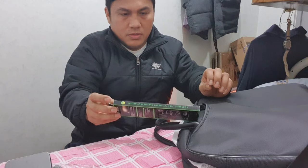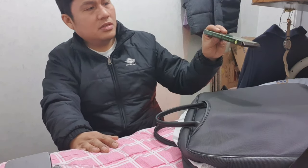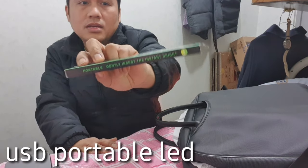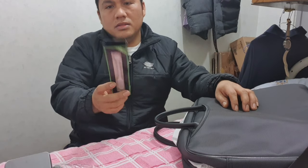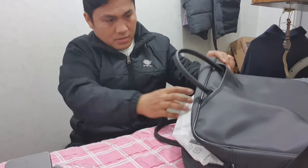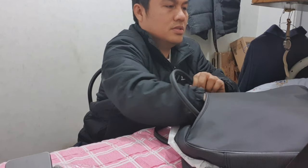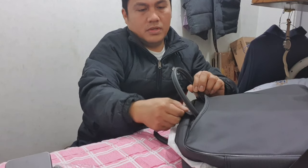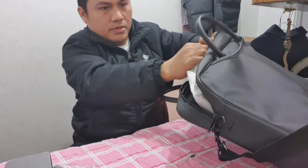There's another one here. I think this is a portable LED light to light your keypad when it's dark. There are no more accessories inside. Let's pull out our main item.